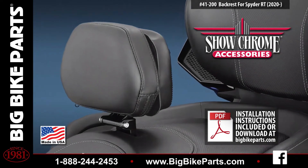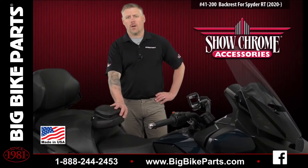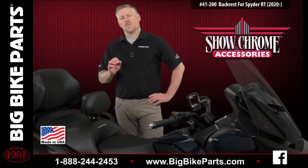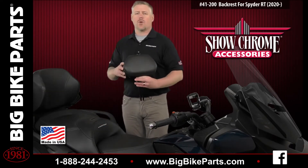This backrest comes with a zipper pouch on the back which installs with 3 snaps. It also folds forward or in an upright position for easy mounting and dismounting the motorcycle. The smart mount backrest also allows you to easily remove the backrest from the motorcycle.